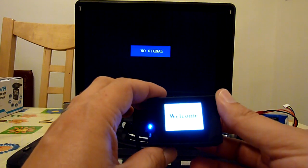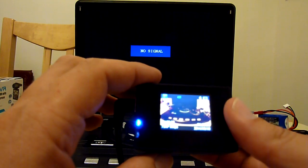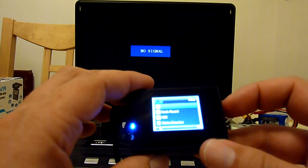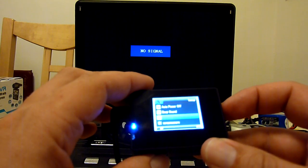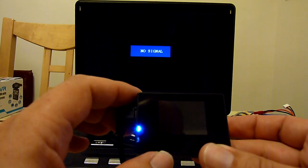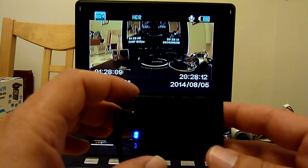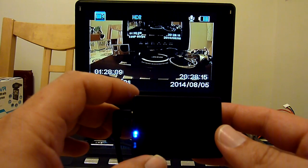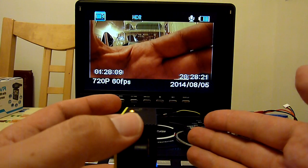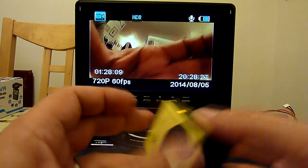Nothing comes out of the video out when you first power on. You have to go into the menu - push power three times and go to the TV mode option and turn it on, then the video out will come up. The problem with that is you have to do that every time you turn the camera on, which if you're going to use it for FPV is going to be quite fiddly. You have to have the camera mounted so that you can access the screen and the side and front buttons, so it's not really ideal.